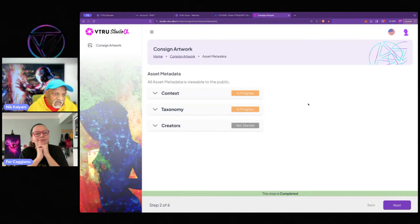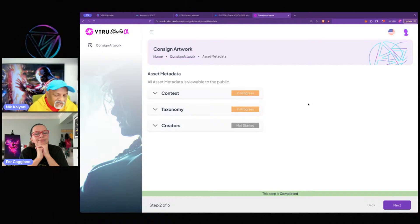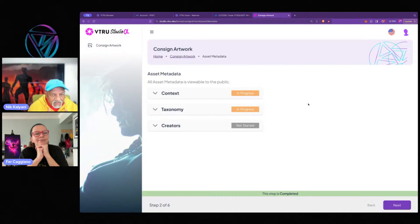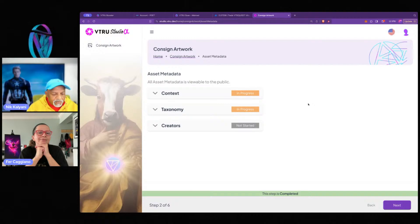Metadata is information about your artwork, and it's really important. We're doing something unique here. If you look at most other marketplaces, you have a title, description, maybe keywords — but they all store this information off-chain. It's not on the blockchain, not searchable on-chain, and only available through a Web2 application. We wanted to change this — we wanted smart contracts to be able to interact with artworks based on their metadata. So all Vitruvio metadata is on-chain.